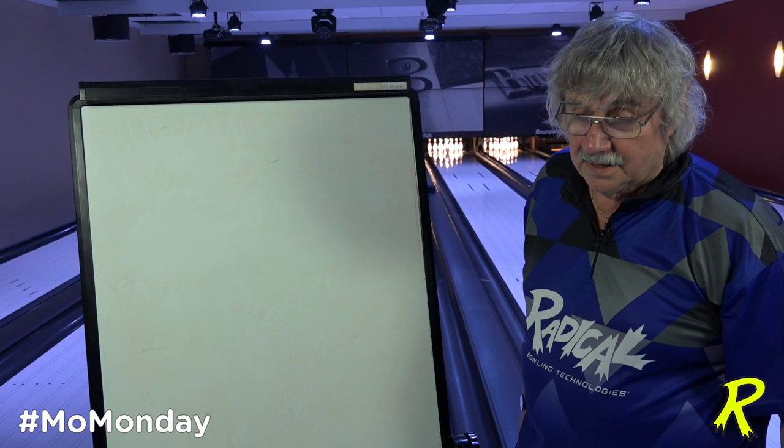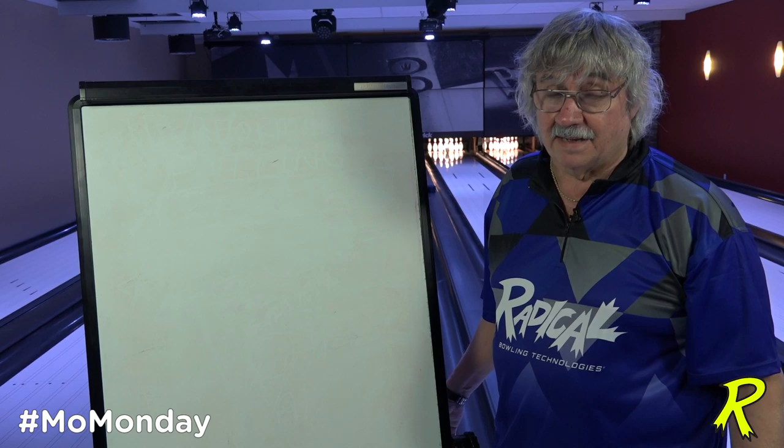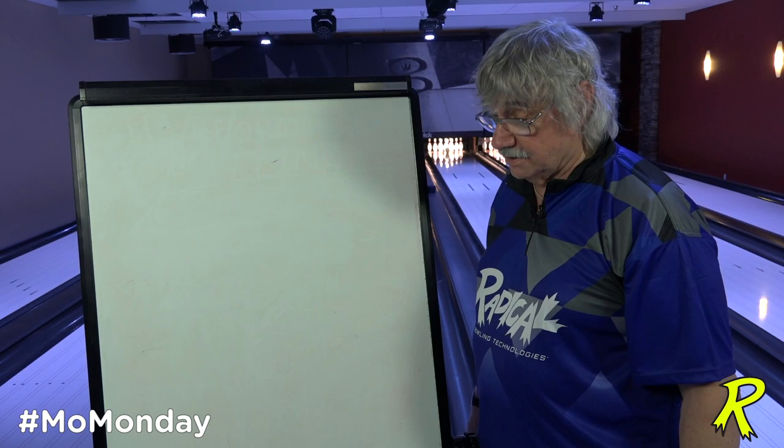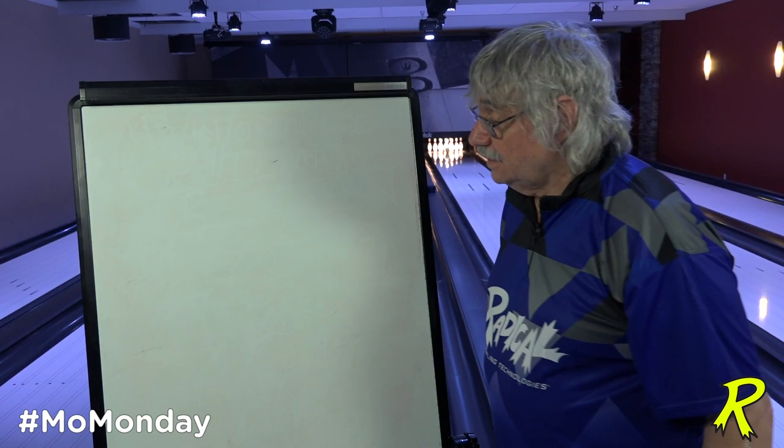As an introduction to what's going to happen this summer, starting August 26th, I'm going to do a seminar series similar to what I did last year but in much more detail about how to drill without using a balance hole. As of August 1st, 2020, we can't use balance holes, so to give you a little lead-in, we're going to talk about the process of putting the right ball in a bowler's hand.